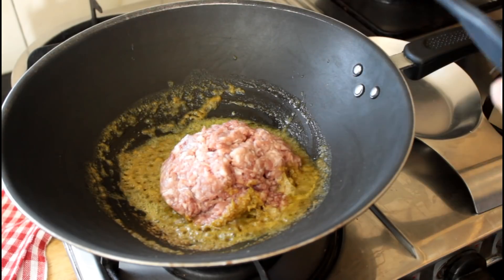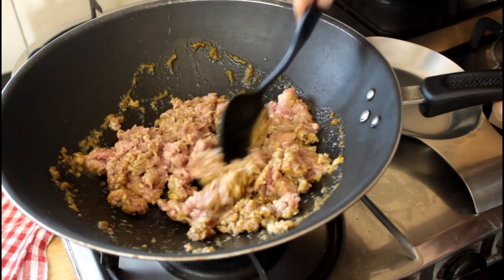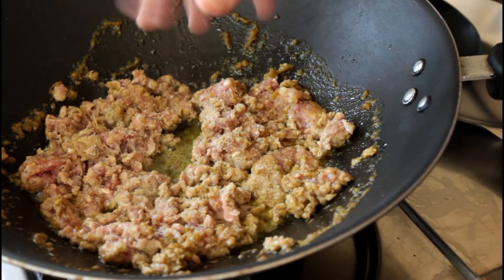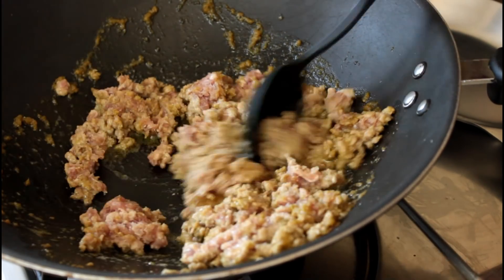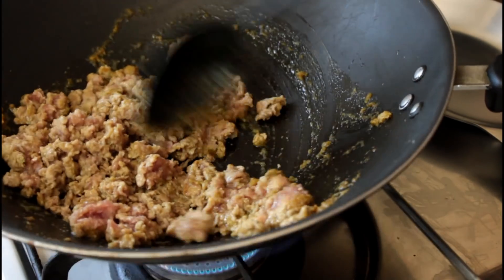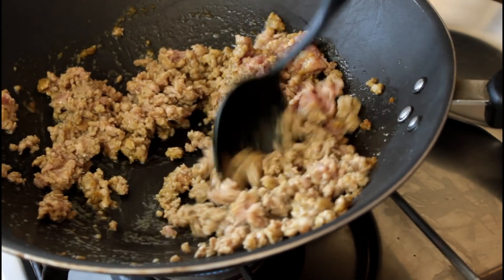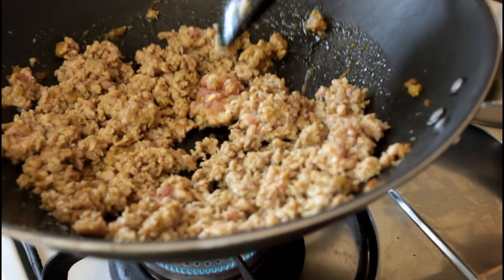Then into the curry paste I'm going to add our ground pork and give it all a good mix. Make sure you season the pork with some salt and give it another good mix. You want to stir the pork around and break up the mince — you don't want big chunks. You want nice individual grains of mince in every bite, though if you like it chunky, you can keep it that way.